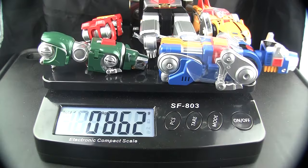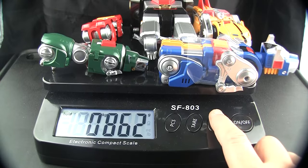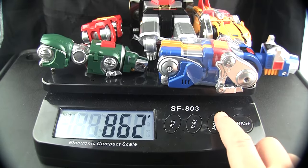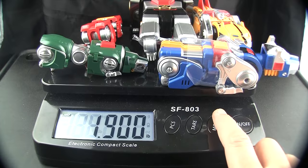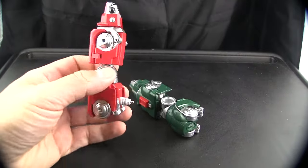All of them together are 862 grams — almost two pounds. We're going to put these guys into lion mode and then check out the individual weapons for each one.